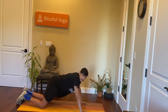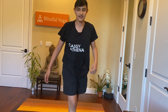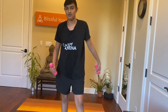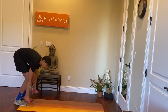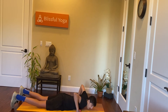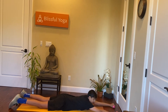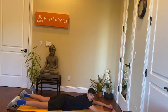Next exercise — if you have weights, that's fine. If you don't, that's perfectly fine too. You're going to go to the same position, and we're going to act as if you're doing a pull-up without a pull-up bar. Lie down, then stick out your arms and bring them back like this, as if you were doing a pull-up.